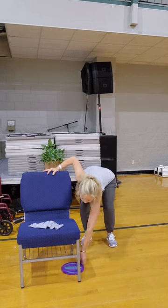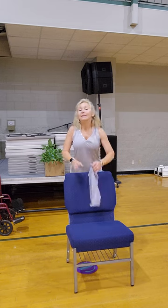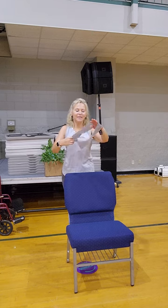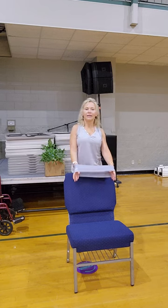Nice work. Place your glider right up under your chair so that we don't get tripped up on it. Grab your band. These bands you can pick up from Five Below — they're super convenient to put in a bag and go.